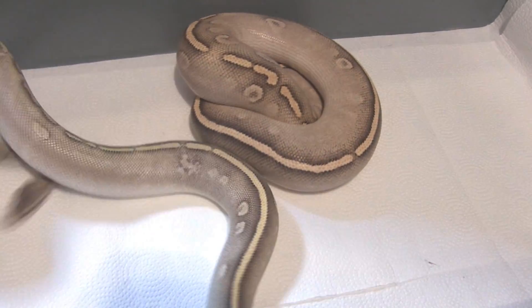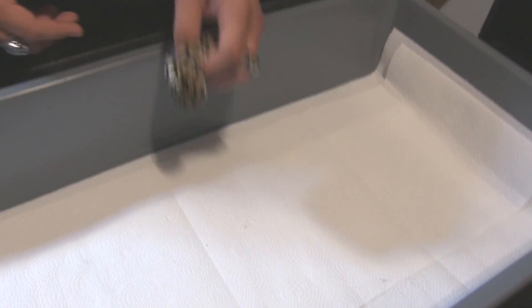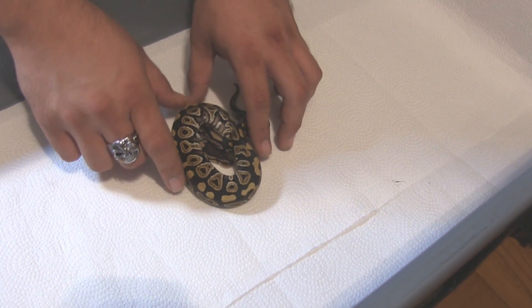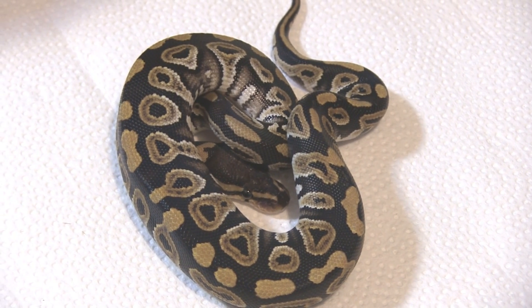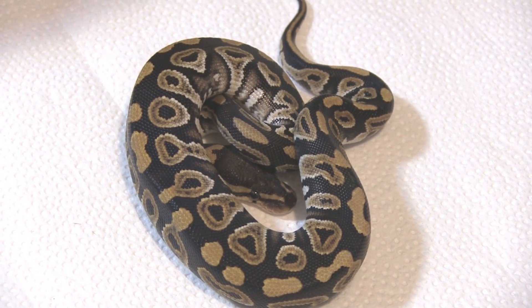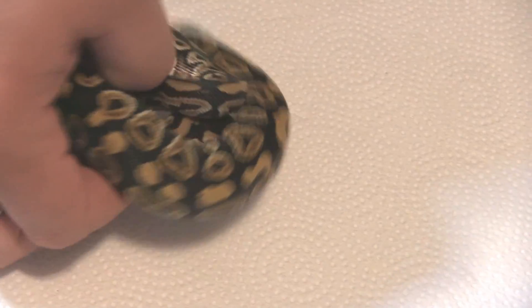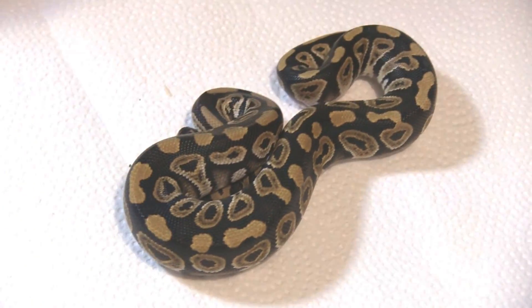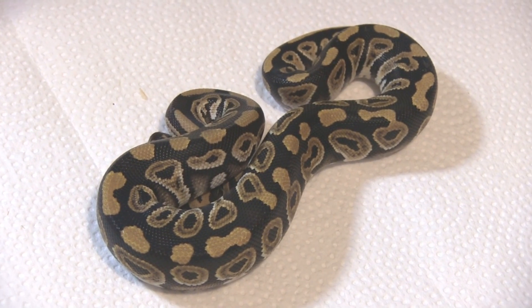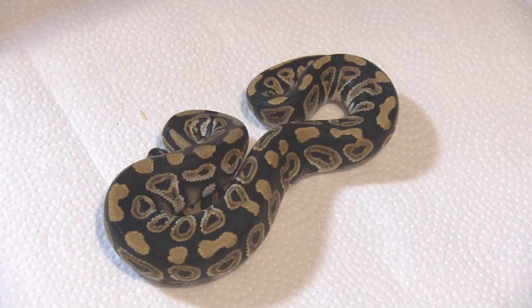We're going to have fun with this new rain gene — we're going to show you some of the stuff it actually does now. We actually bred the super phantom rain to a Mojave female and we got an 8A clutch out of it. Of course when you breed super phantoms you're going to get phantoms no matter what. This is one of the babies — it's an RDR line phantom. It's still a beautiful snake. We had four of these but they're just plain phantoms.